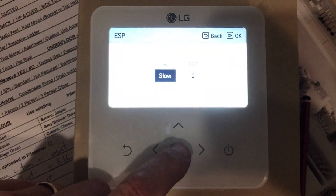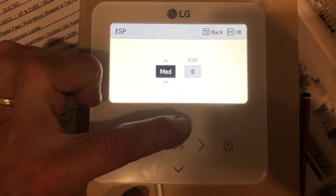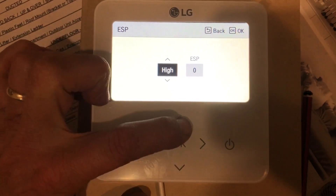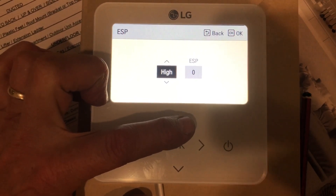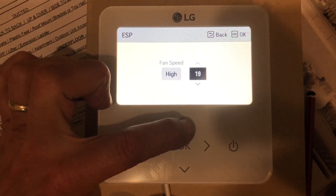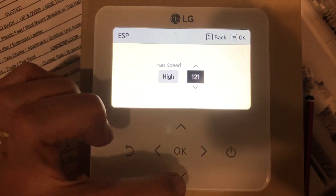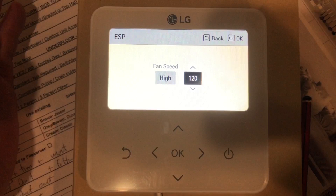You want the high speed fan set so that there is enough velocity for the air so you can feel it down at ground level. So with the ESP, you've got in the controller here — it's used for a number of applications. It has slow, low, medium, high and powerful. In the ducted units in Australia, the powerful and the slow are not used. So we've really only got three speeds: low, medium, high. I normally start at high and probably set it at around 120 to 130 and just see how it performs. So every single installation is going to be different — a unit that has more outlets might be higher, a unit with less outlets will be lower, but it's a good starting point.